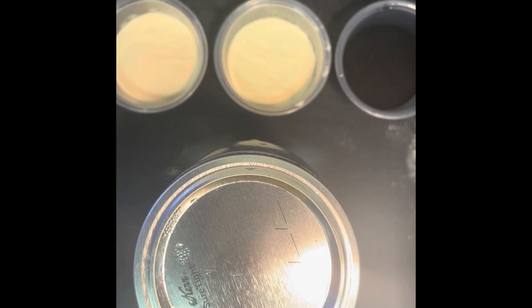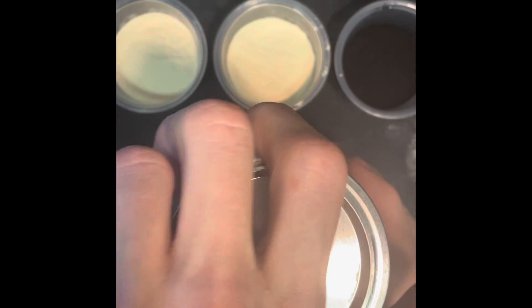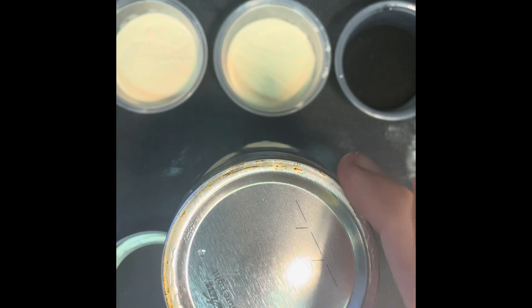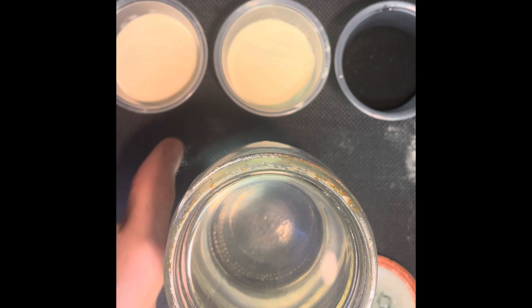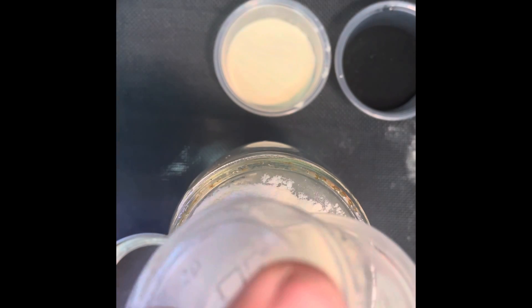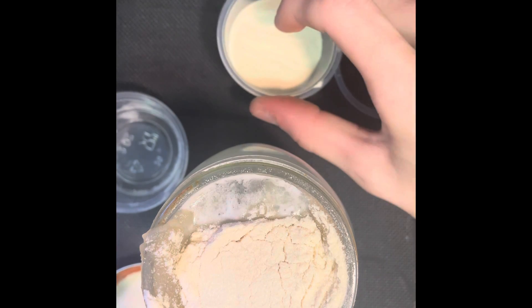After the jar has been boiling for 10 to 15 minutes, you can take it out. Unscrew the lid and take off the second part of the lid. Take the 10 grams of agar agar powder and add it to the hot water. After the agar agar powder has been poured, you can pour in the malt extract. You might need to shake up the agar agar first.